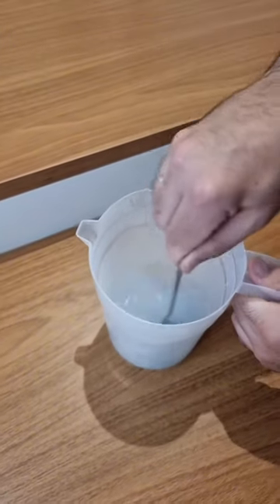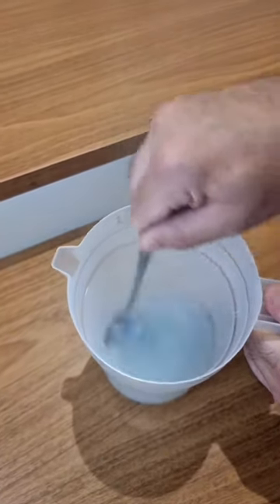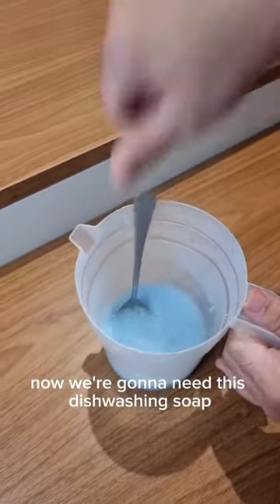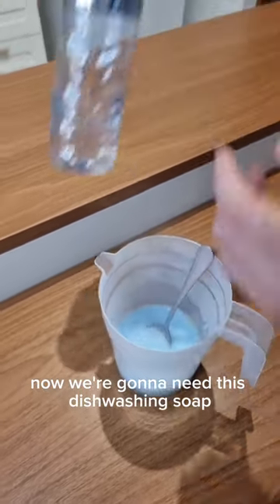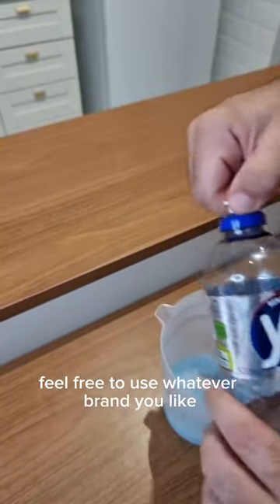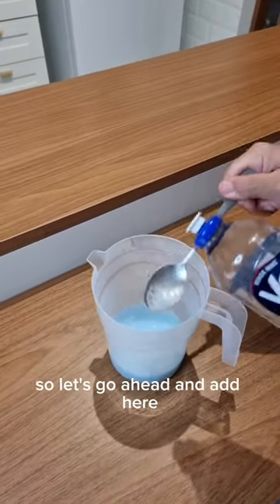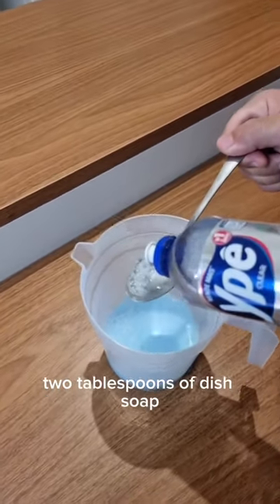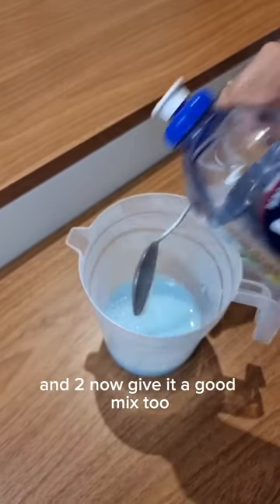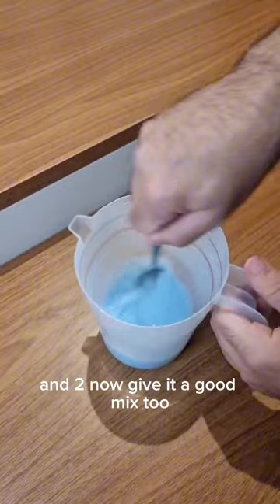Now mix a little. All the toothpaste melted already. Now we're gonna need dishwashing soap. Just like the toothpaste, feel free to use whatever brand you like. Let's go ahead and add 2 tablespoons of dish soap — here goes one and two. Now give it a good mix too.